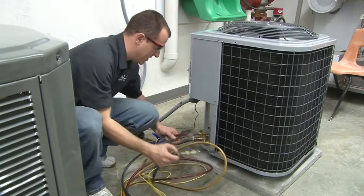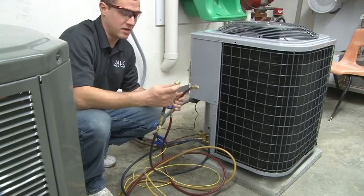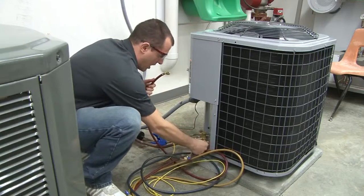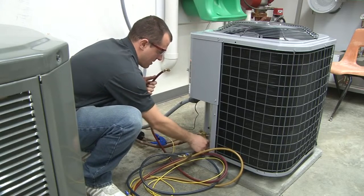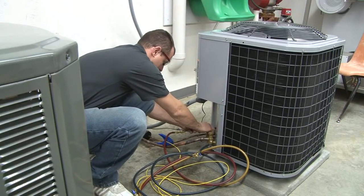What we're going to do in this lesson is show you how to properly check superheat and subcooling. My blue hose is going to go to my big line, and my red hose is going to go to my small line, to my high side.